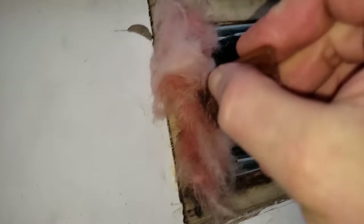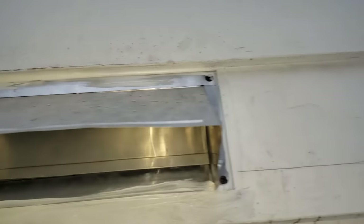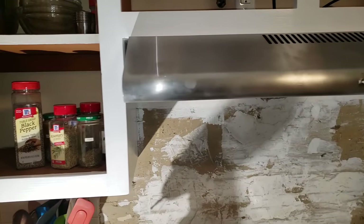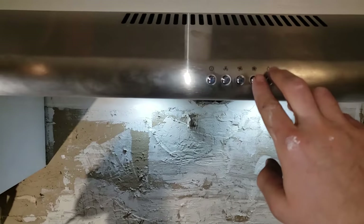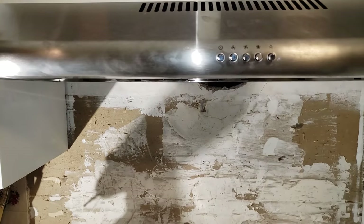I also stuffed a bunch of fiberglass in there for insulation. This will go smoother for you, because you'll learn from my mistakes and make sure your new hood matches your existing ductwork, right? Once it was all jammed in, a bunch of screws secure it to the top of the cabinet, and it's done. Looking fresh — it's quiet, modern, and works really well. I couldn't really have asked for more.